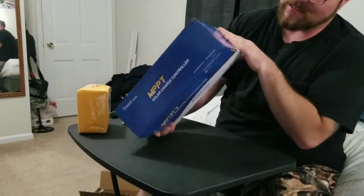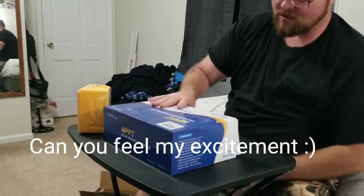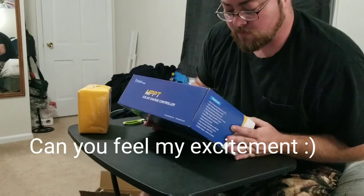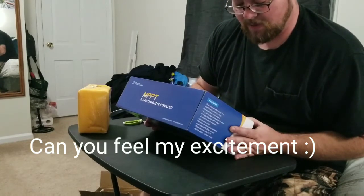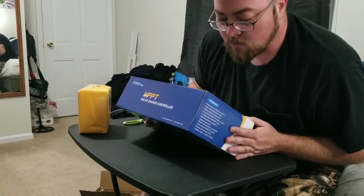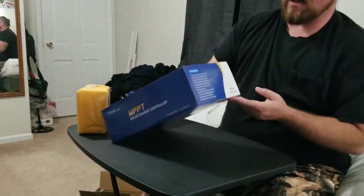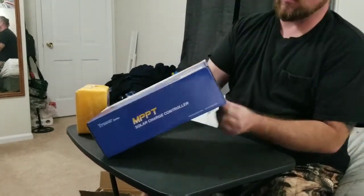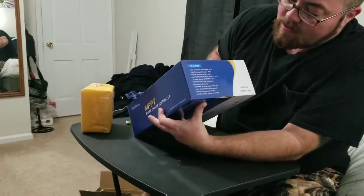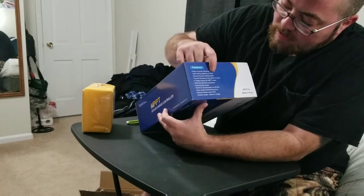This is amazing. It's made by EP Solar — it's a Tracer 3215 BN. I think they said it was the newest version. It says peak conversion efficiency of 97% and high tracking efficiency of 99%.